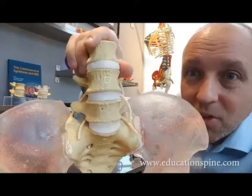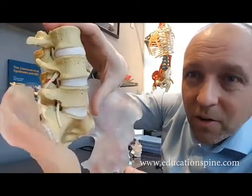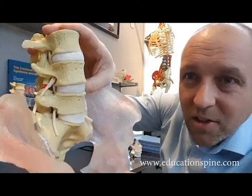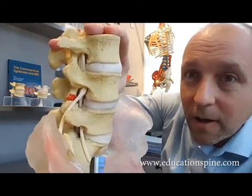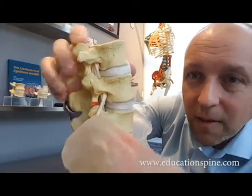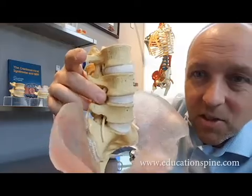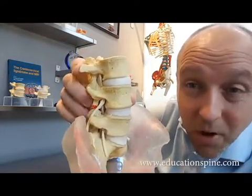You can see that this joint moves a little bit more. Under load, you can actually see how this one translates forward a little bit more, and of course these facets are going to be approximating — and this is usually the beginning stages of a degenerative spondylolisthesis, perhaps.